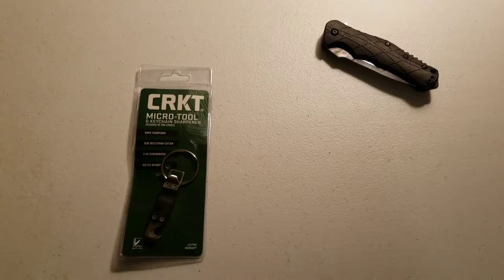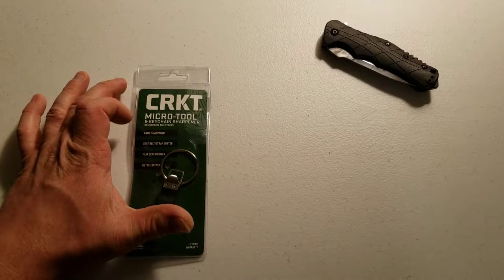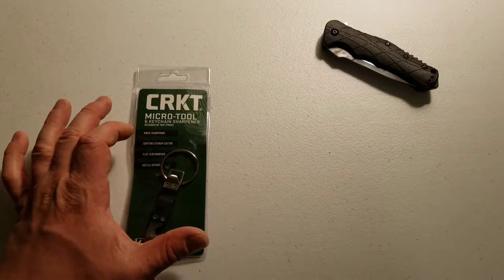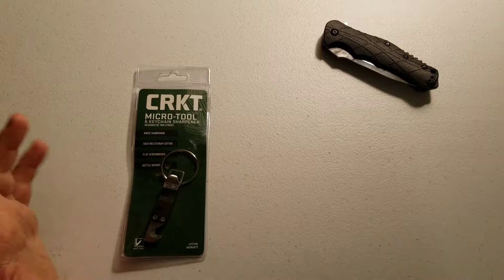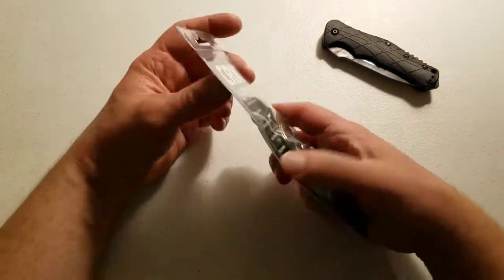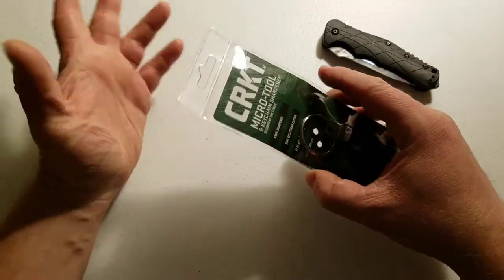Hey there, this is Jacob with Survival Geek. Today we're going to be demoing the CRKT micro tool and keychain sharpener designed by Tom Stokes. Tom Stokes is a knife designer who works with CRKT, has over 20 years of aerospace engineering experience, and seems to design some of their tools.